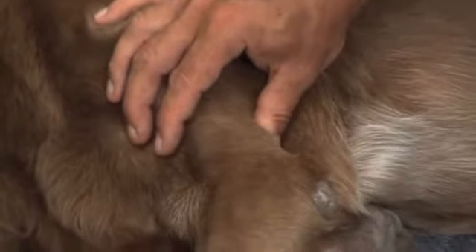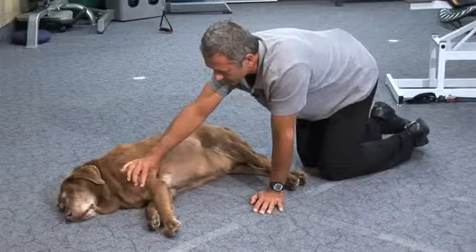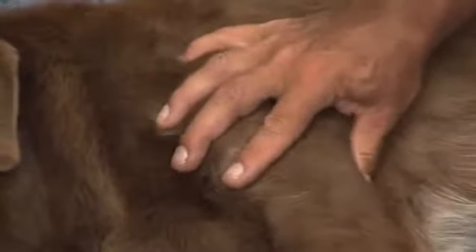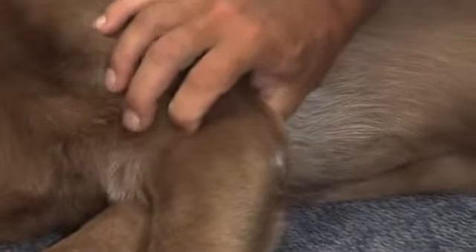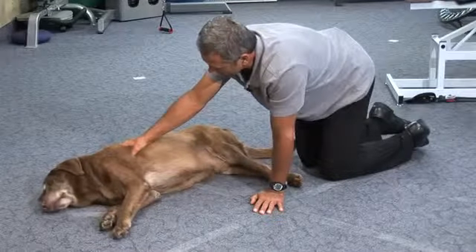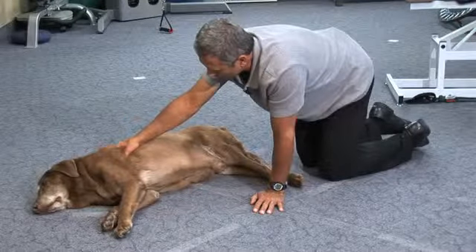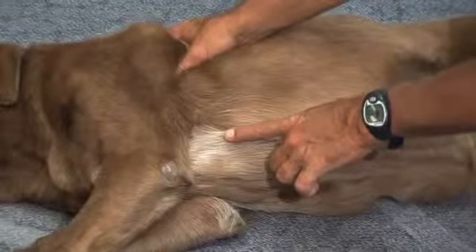We see the triceps muscles tight, and the thumb is the easiest to put deeper pressure with because it's a strong joint that we have and it doesn't fatigue so easily. And then at the elbow we can find spots there too — see it going here?